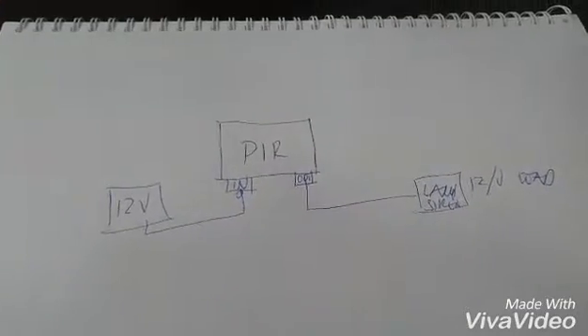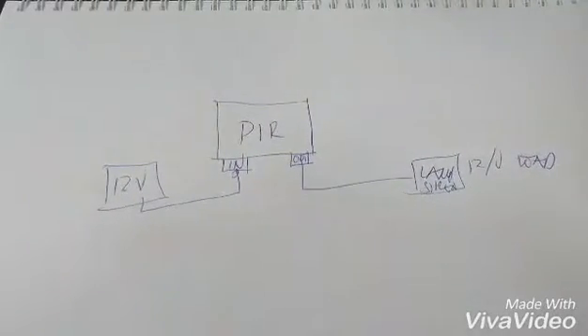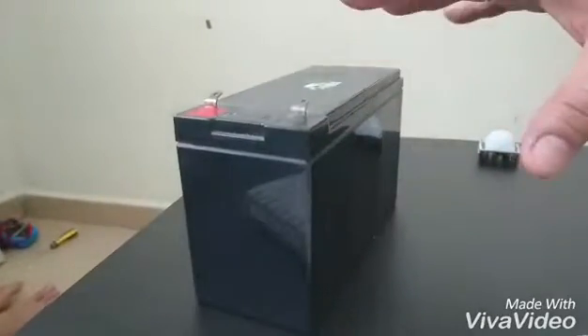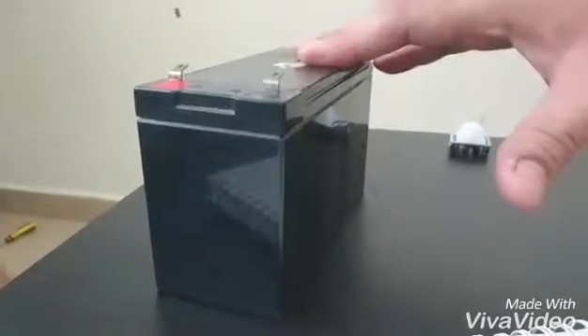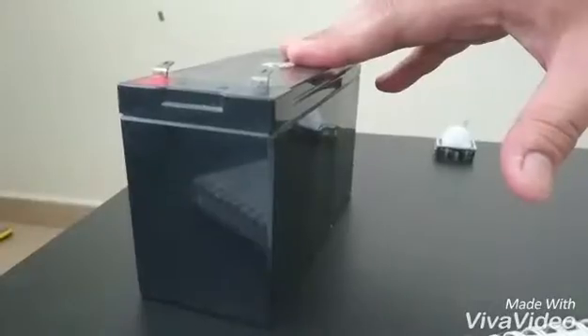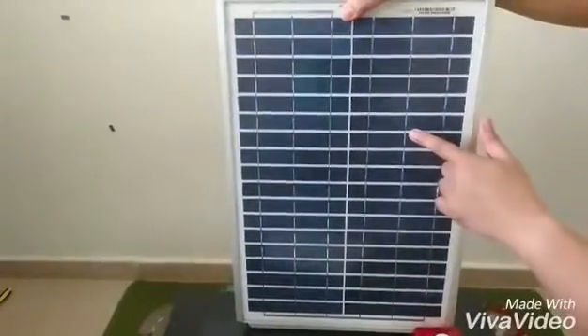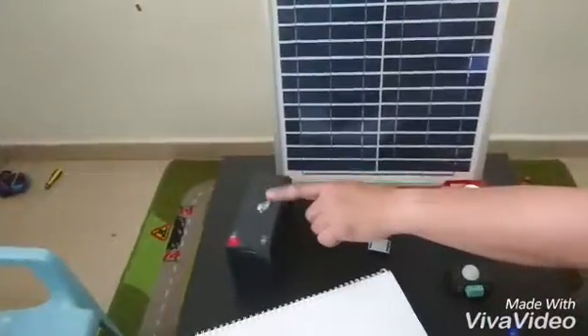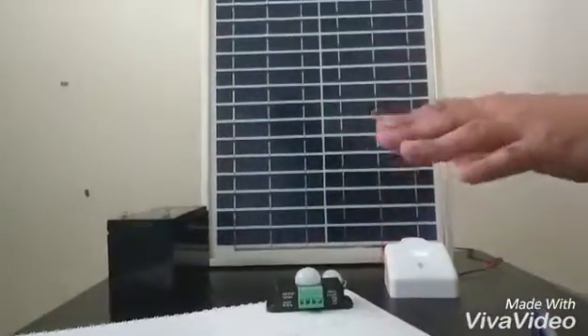By utilizing a battery you can have a standalone setup with a continuous alarm system. But what if the battery gets depleted? We know the 12-volt battery has a limited source of power. So we need a way to continuously charge the battery — why not leverage on a solar panel? This solar panel here connects to the battery and charges it every day so that it continuously provides power to the PIR and the triggering device.